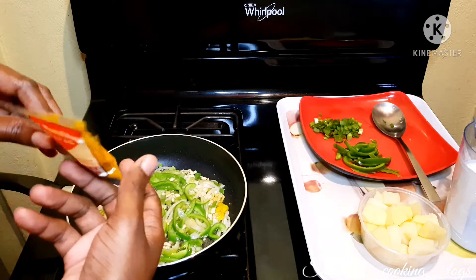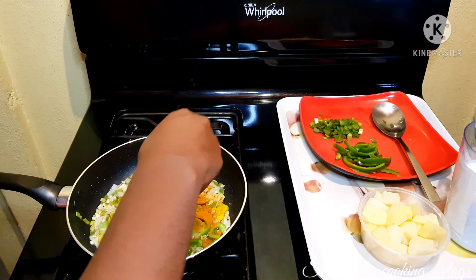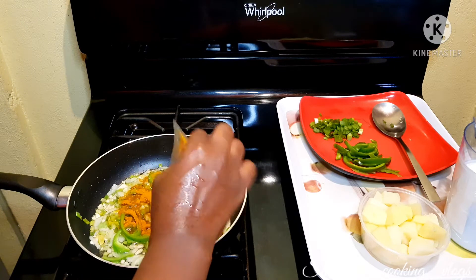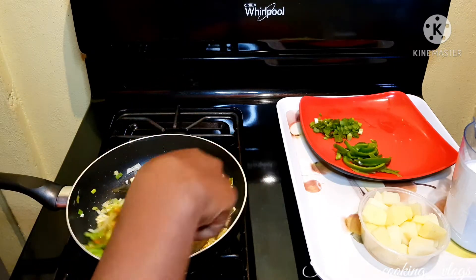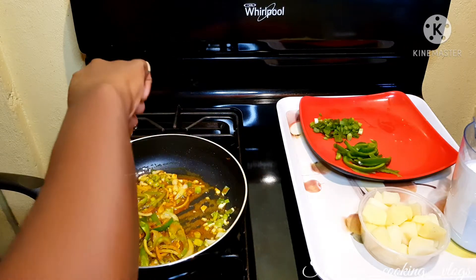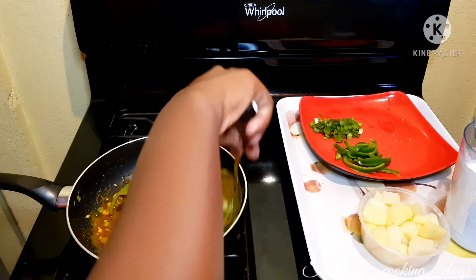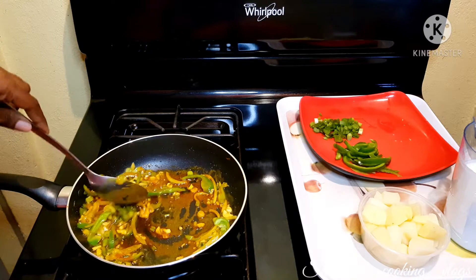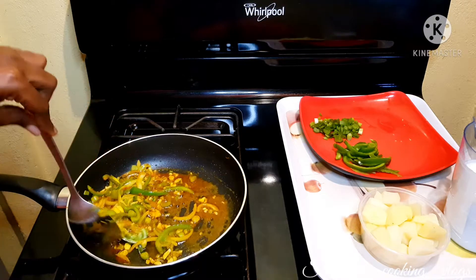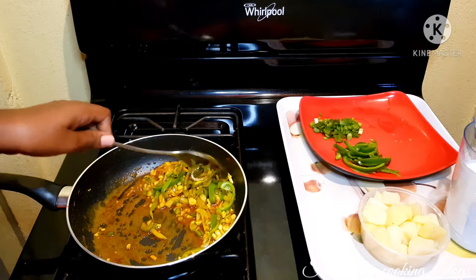After letting the vegetables sauté for five minutes, I'm going to go ahead with my Better Pack curry powder and stir it in to ensure all the vegetables are covered in the curry. After everything is coated with the curry powder, I'm going to let this sit for about 10 minutes, stirring throughout the process so the curry and the vegetables don't burn.